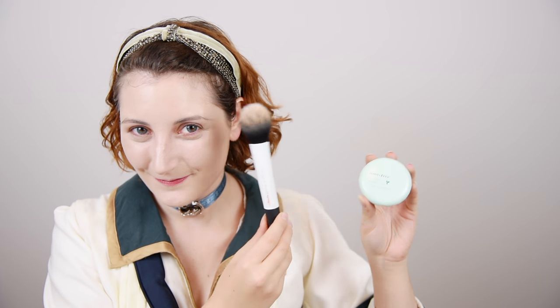Use a concealer a shade lighter than your skin tone to brighten your under eyes and highlight your cheekbones. I also covered blemishes and some redness on my nose. Then blend out with a tapered face brush. Powder up with a translucent powder to mattify and boost longevity.